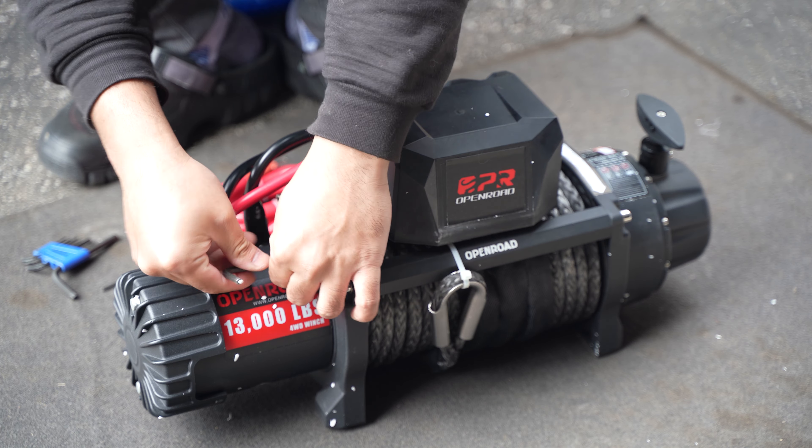One thing I forgot to mention: you have to unscrew that nut so you can feed the negative terminal — it's attached right here. So before putting it on the bumper, attach that negative terminal and negative wire that goes to the battery negative. Battery positive is right here.